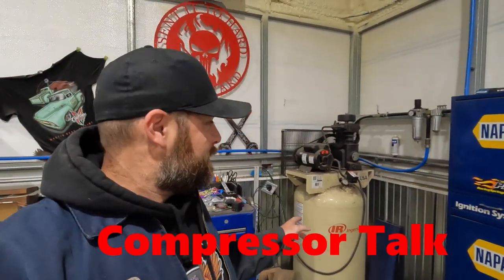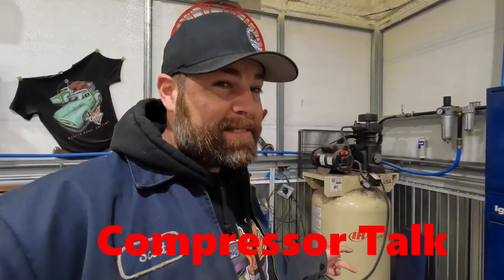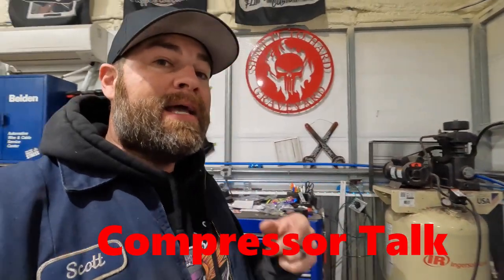Hey everybody, welcome back to the channel. Today we're talking compressors. The compressor is not very old — it's actually only a couple years old — but it's already time for an upgrade. Not capacity-wise, because we have an 80-gallon tank, but for better quality and more CFM to keep up. We've got a sweet upgrade coming — United Pump and Compressors are on their way. Stay tuned, let's do this.